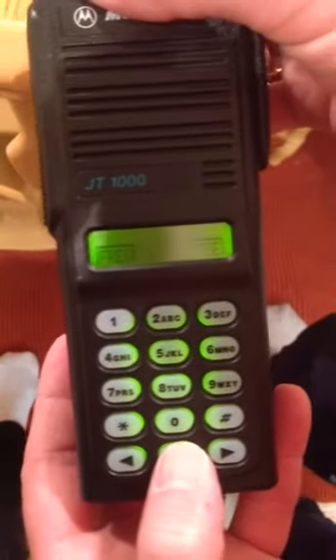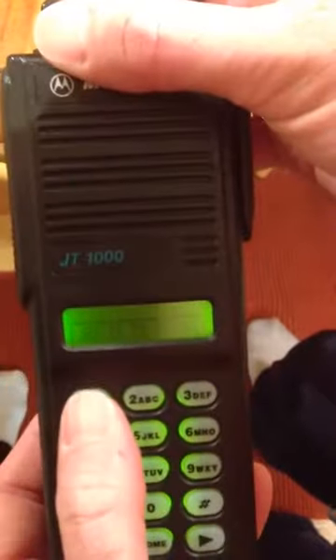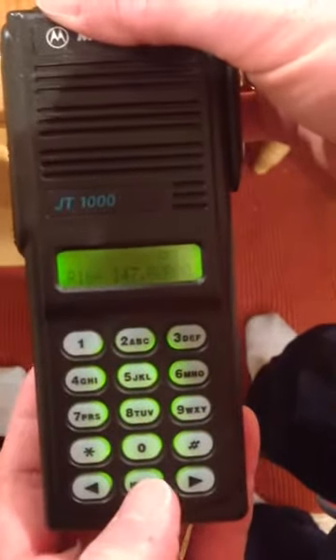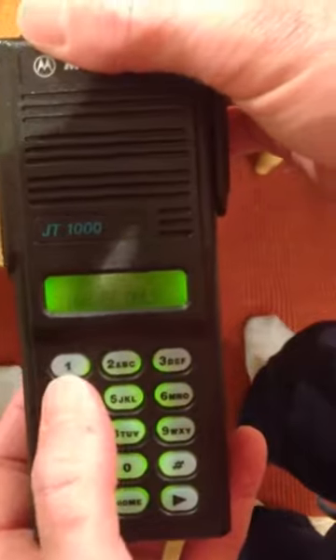To go back up in the menu we hit home. I just did the receive, so first you do the receive, and once you finish with that you do the transmit — same thing, frequency. Currently it says receive only because I pressed a zero previously. If I put zero and then enter, it's receive only.